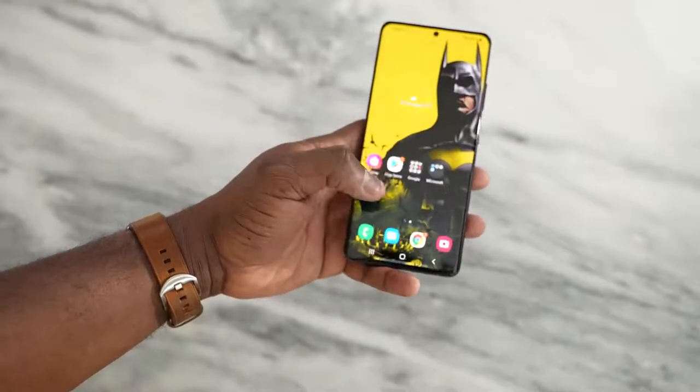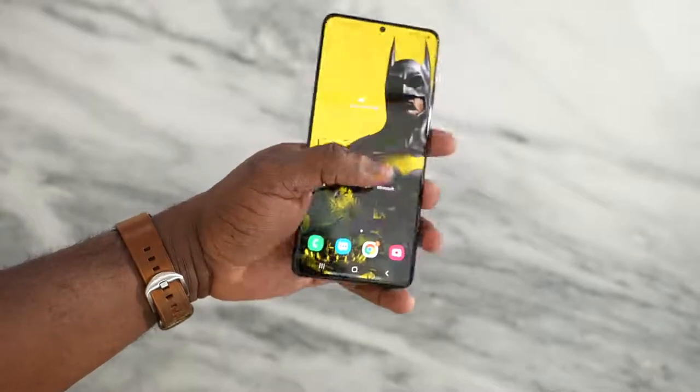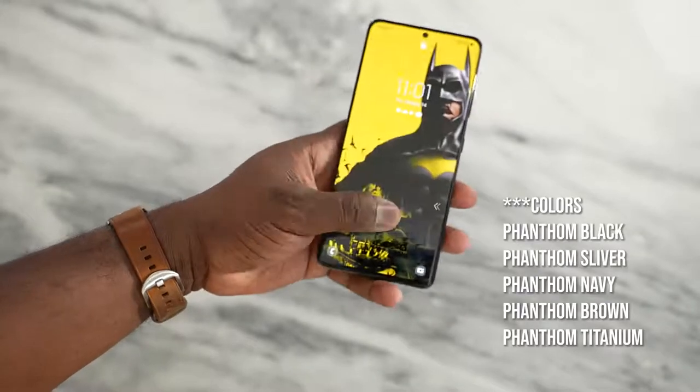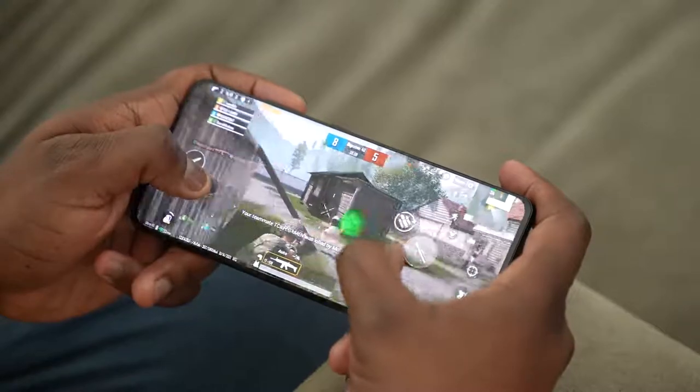Let us dive into this device. 6.8 inches, comes in a couple of colors — I've got the black, there's also white, and then there's that awesome looking brown, which is a Samsung special you can get on the Samsung website. This thing packs a ton of features, including the brand new Snapdragon 888 processor, which as gamers, we know we want to see when we're playing our favorite games.